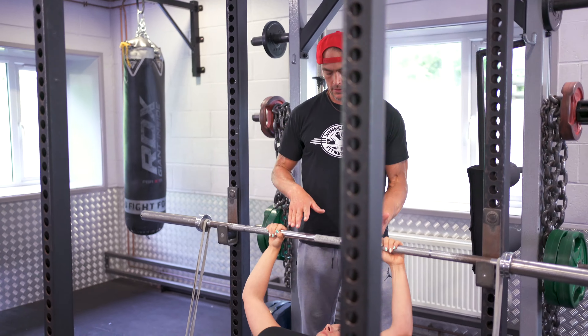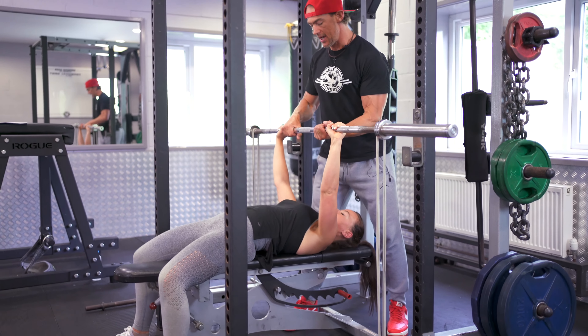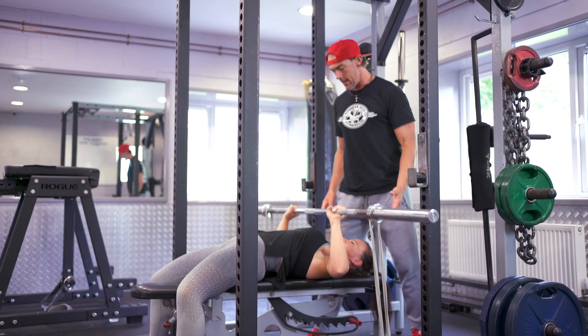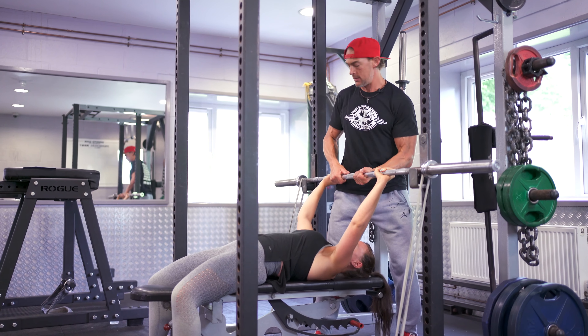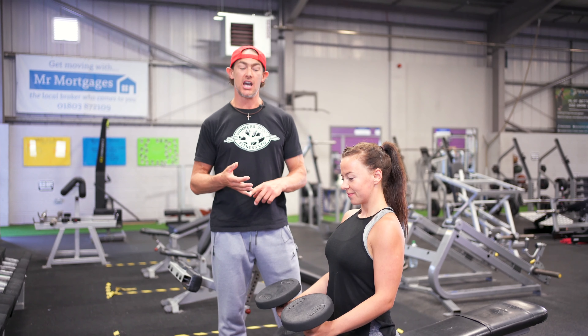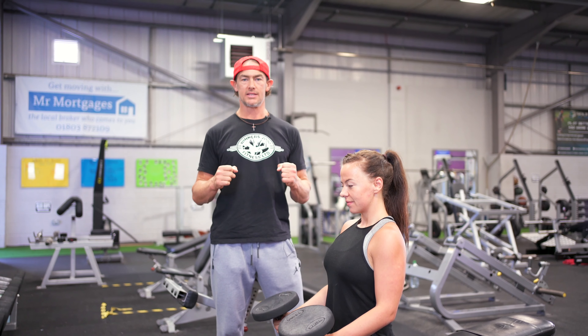Let's do one more set. One, two, three — nice and solid. Pull and push it — snap the bands. That's perfect.